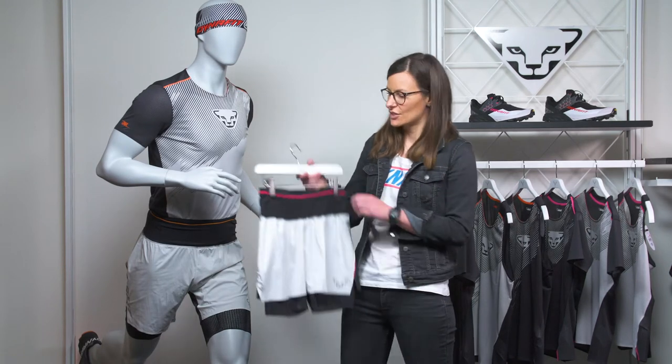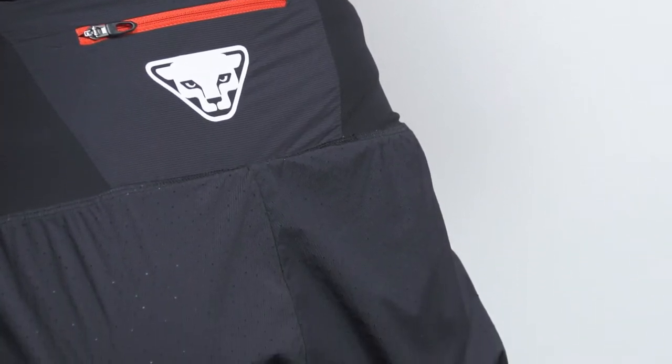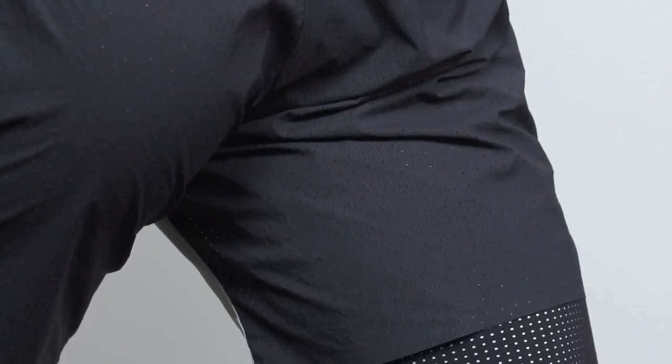I'm presenting you the DNA Ultra Twin One Short for Men and Skirt for Ladies. We developed these shorts for ambitious ultra runners who must be able to have full confidence in their gear. With its clean black and white design, it fits perfectly to the rest of the DNA collection.